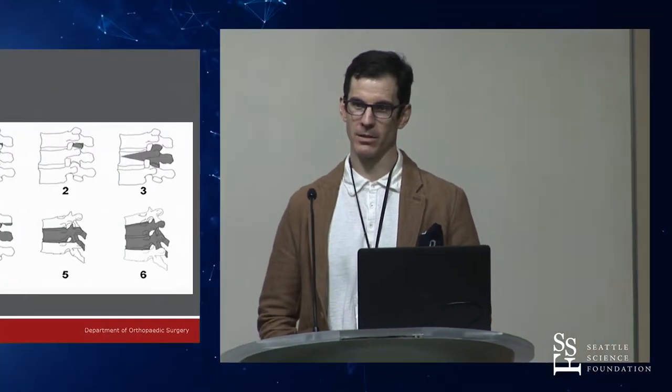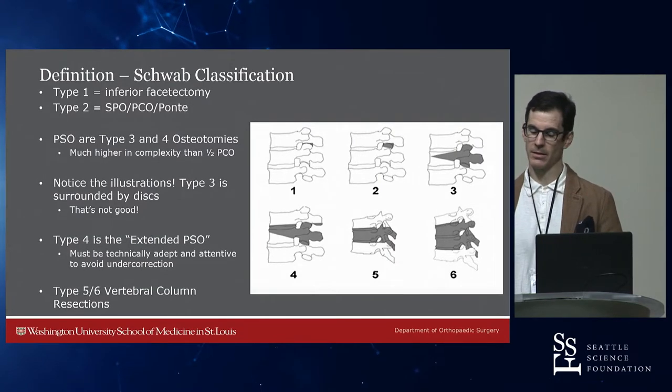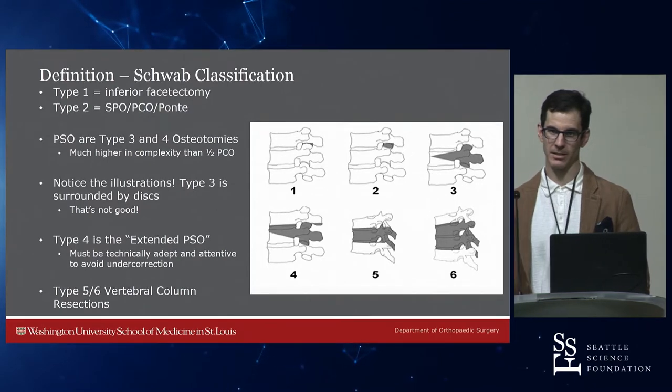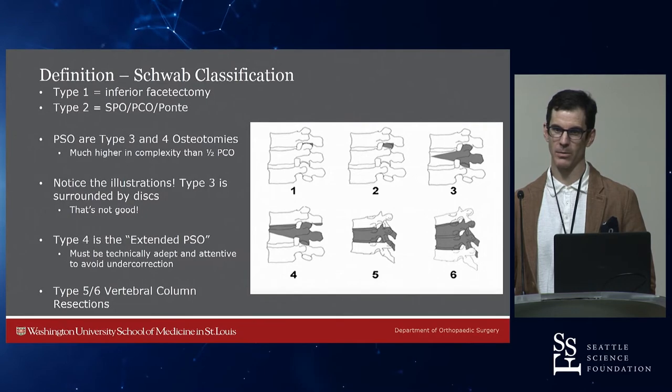Osteotomies — what are we talking about? We got to this classification system a bit during the osteotomy example. Frank Schwab classified these, and it's actually a very nice classification system that should stick around because it's fairly consistent and makes it easy to communicate about what we are doing.